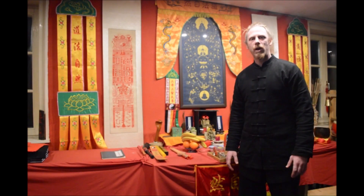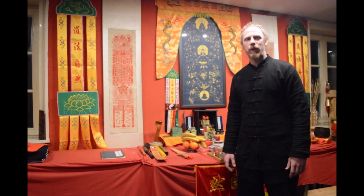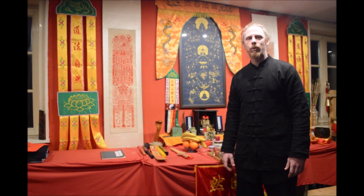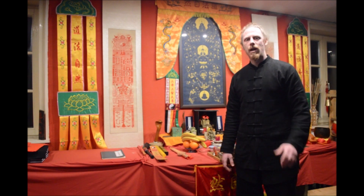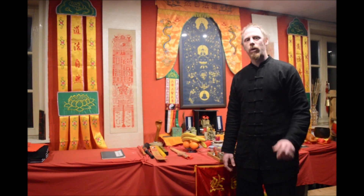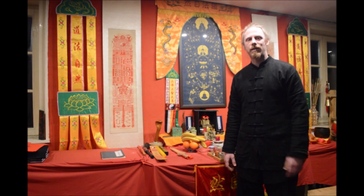I hope you enjoyed watching this episode of Daoist Lifestyle. If you like our videos please give us a thumbs up, subscribe to our channel, and don't forget to share the videos with your friends and the Daoist community. If you have any questions please don't hesitate to ask in the comment section. Every week we try to answer one or two of your questions, and the person who asks gets a nice reward from us. My name is Liu Shifu and I hope to see you next time.